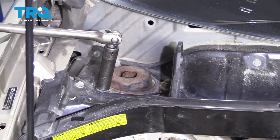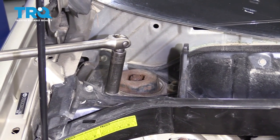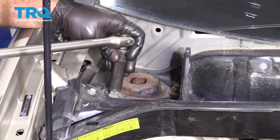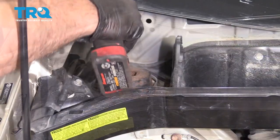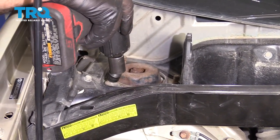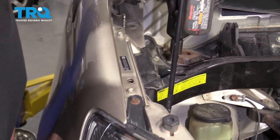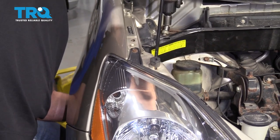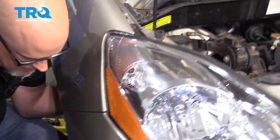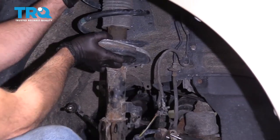Take a 14-millimeter socket and break all these loose first — they're pretty tight. Then use a 14-millimeter socket and take them out the rest of the way. Before you take the last one out, make sure you grab the coil spring. Then just slide it out.